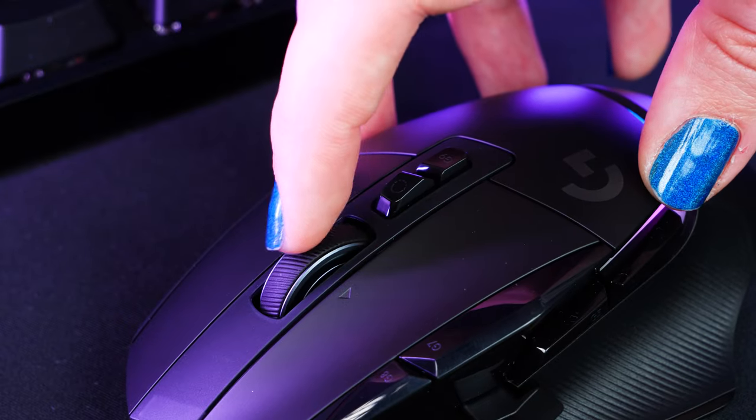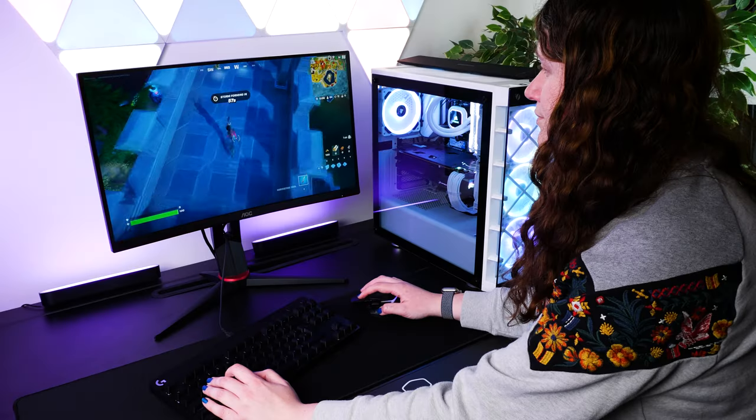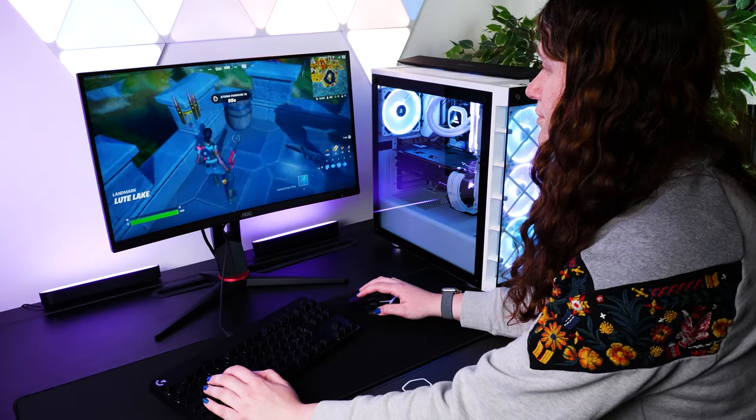I prefer the more precise scroll, but having the option built in just eliminates having to choose between any other competing mouse, and it just has everything that I need to adapt it to my style of play.